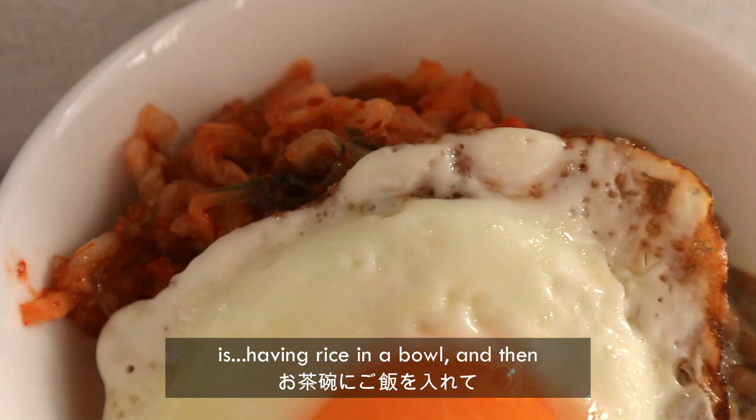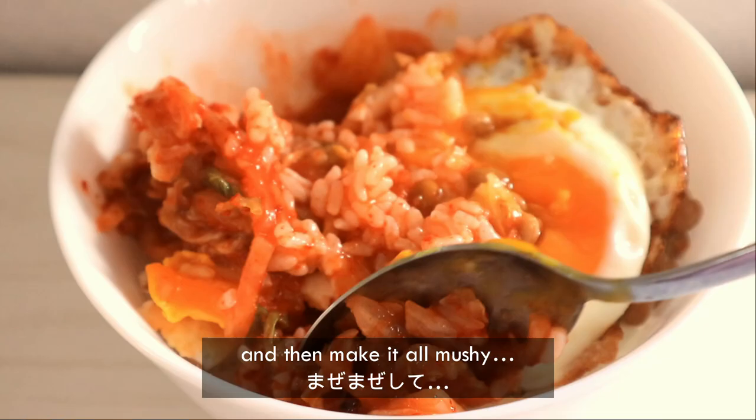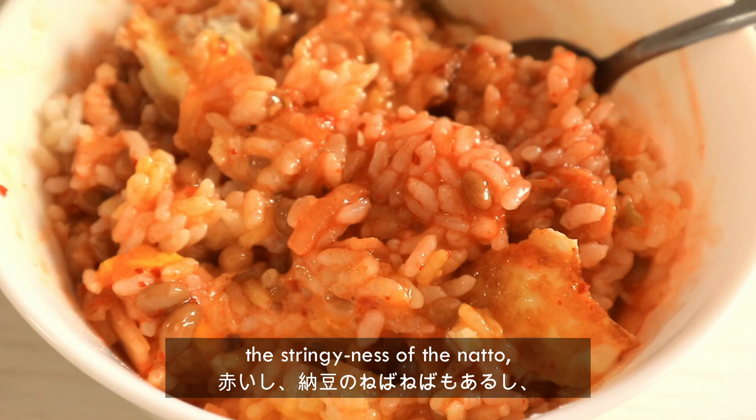The second way of eating natto deliciously — I have a video here because I ate it yesterday — is having rice in a bowl, putting kimchi on the side, then putting natto, and then on top of that adding cooked eggs. When you eat it, you mix everything together and make it all mushy. It looks a bit weird because it's red and you have the stringiness of the natto, and then the egg yolks mixing in together with the kimchi and natto — but it's really delicious.